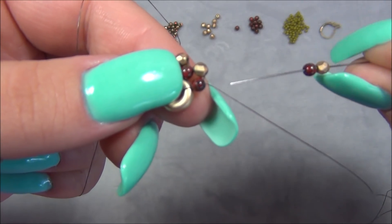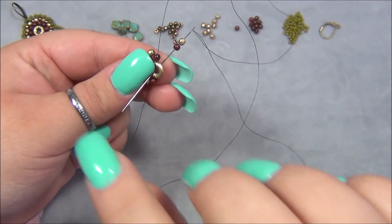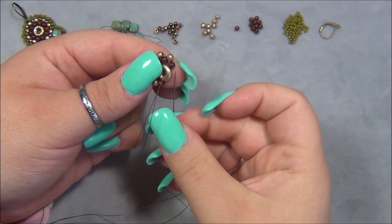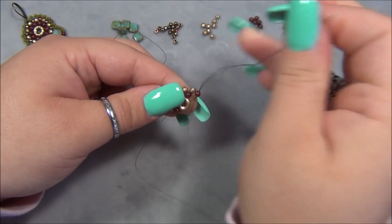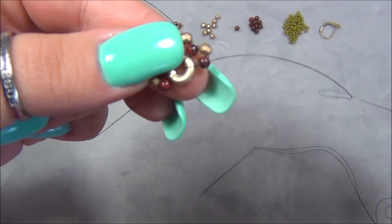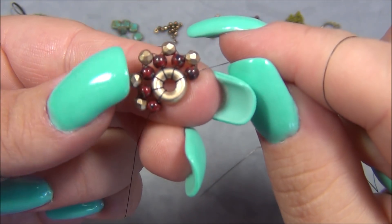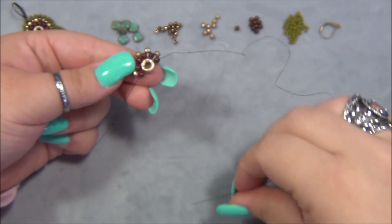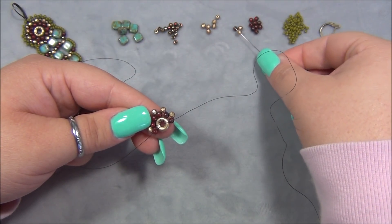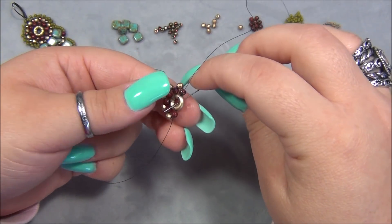So again, I'm picking up my outside bead, the gold, and then the inside bead. And I have to turn this as I work around. I'm passing through this loop here. And then I have to sew up through the red bead. And every time you do this, you have to stop and slide that bead down to the ring. Make sure it's super tight. Look at that. It's so cool already. I have six reds so far. I'm going to do another gold and then my red. Go through this ring here.